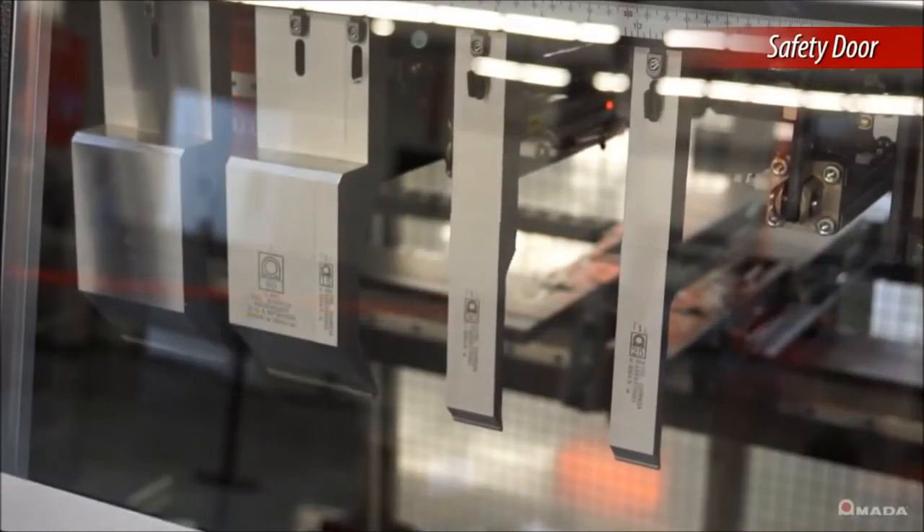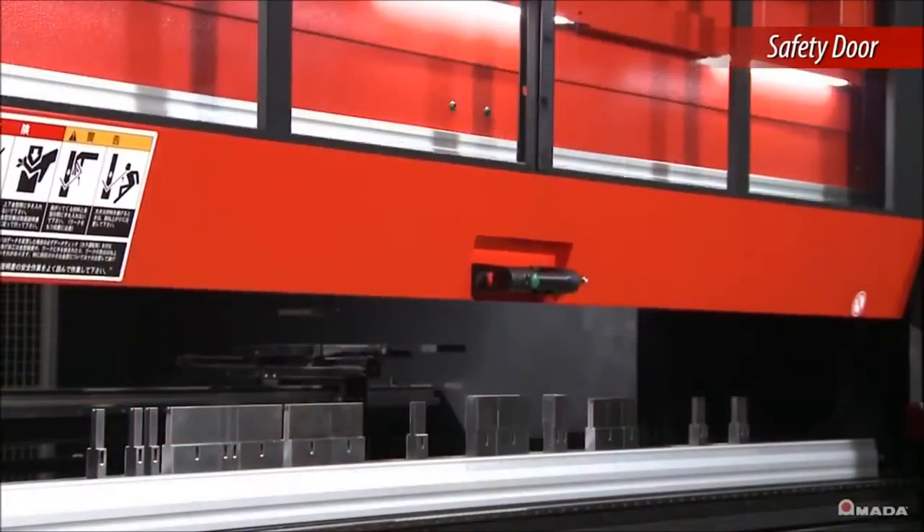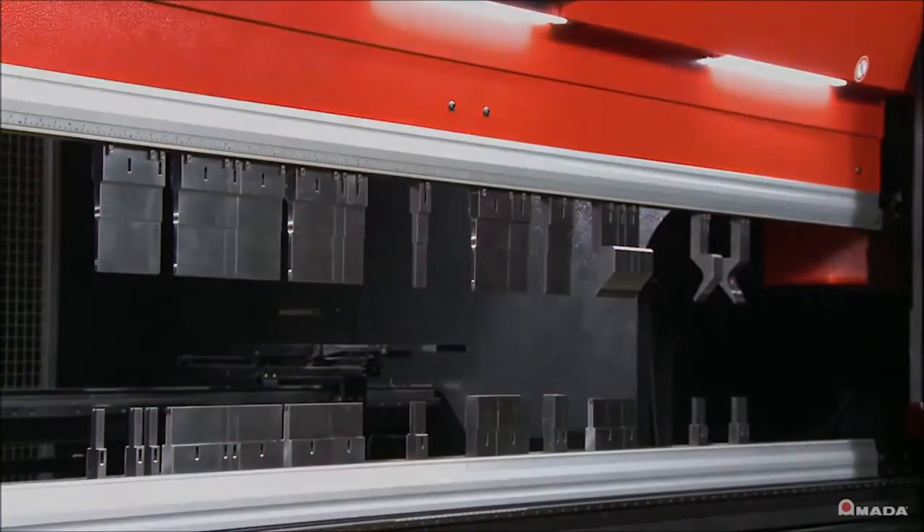Once the tools are loaded, the safety door automatically lifts and the operator can begin bending.